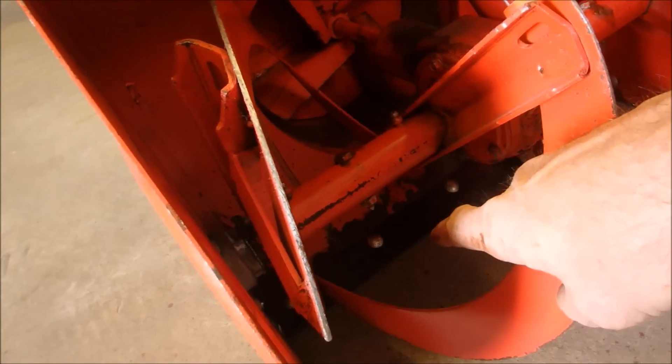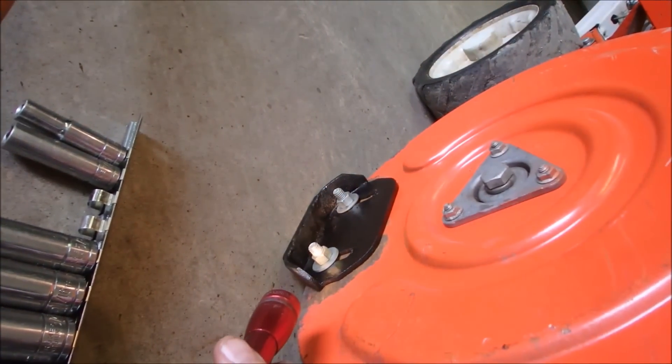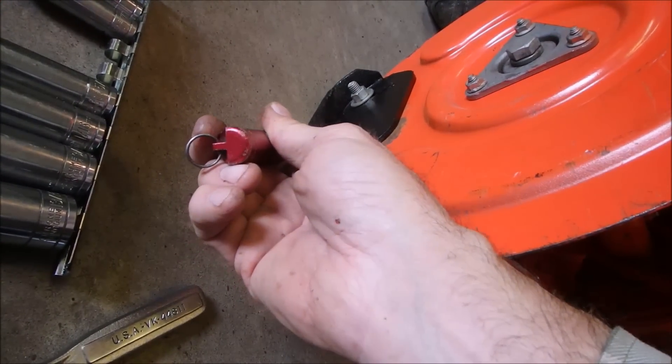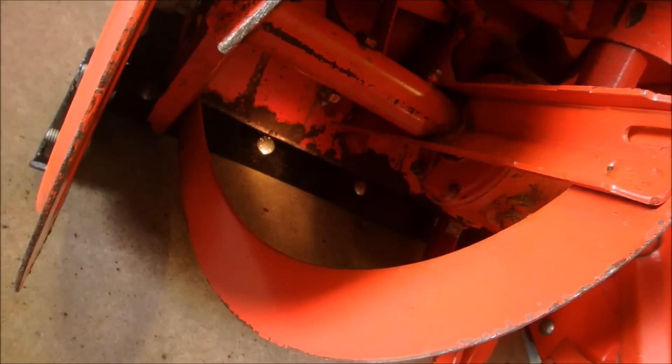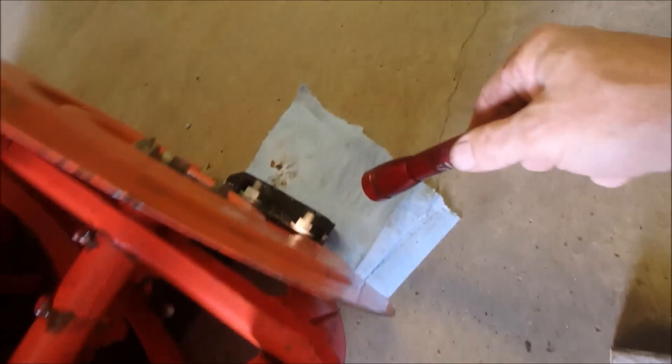If that's too much gap right there, we can raise these feet up a little bit. But we'll start at an eighth of an inch. What you want is you want the snowblower to run on these, not on the scraper. And if you find the scraper is a little bit too high, you just raise these a little tiny bit. An eighth of an inch is a nice starting spot — then you don't wear anything out.